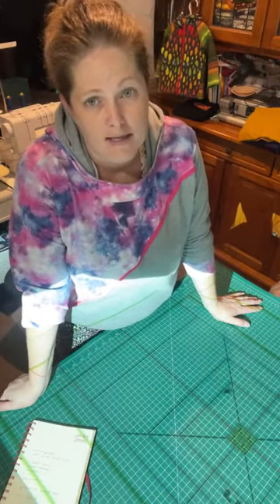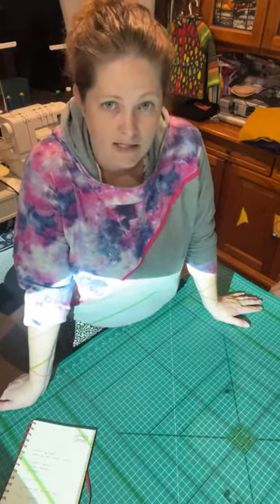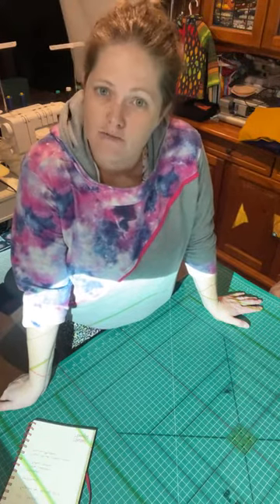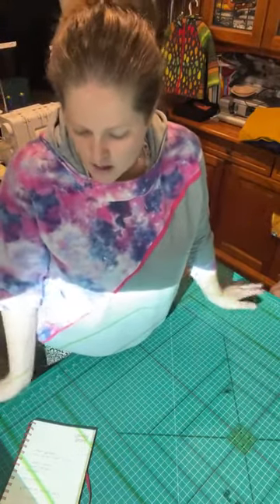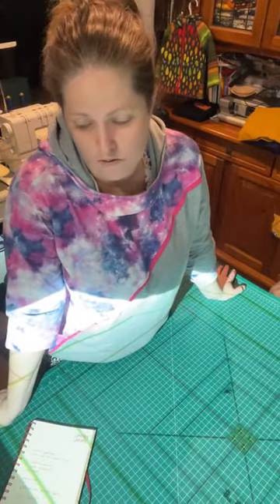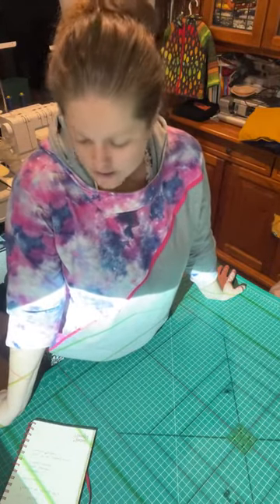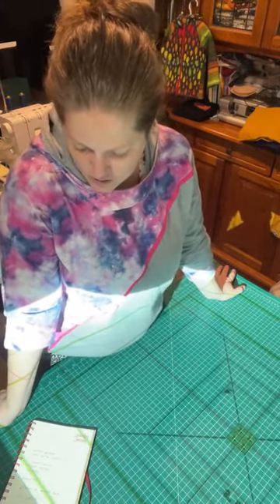A lot of companies are doing projector files now. However, you can work with an A0 file or even an A4 file. There is a free open source software called PDF Stitcher, created by a lady from the Projectors for Sewing group. It actually stitches pages together — so if you have an A4 file and want a projector file, you can stitch those pages together. I put a lot of my projector files through PDF Stitcher because I want to add space around them. It's free, so you can download and use it.